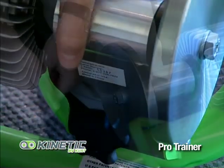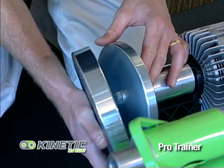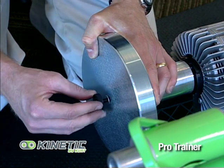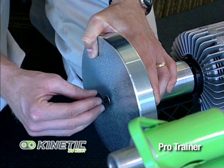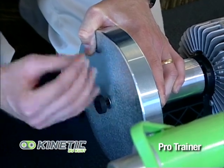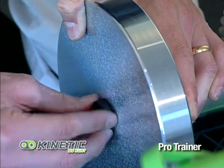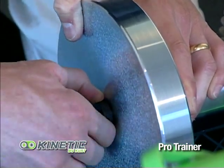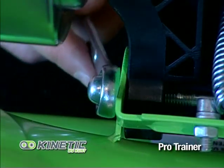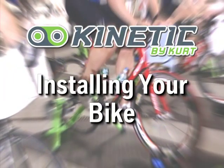The next step for your Pro Trainer is to install your 12-pound flywheel. Simply take your 12-pound flywheel and place it over top of the 6.25-pound flywheel. Then take the washer and the knob and tighten it counter-clockwise until there's a firm fit. Take a wrench and tighten up the dome bolt to make sure it's snug. Your trainer is ready for your bike to be installed.